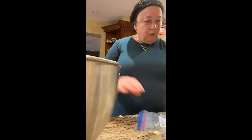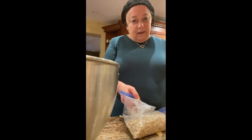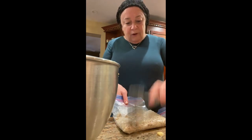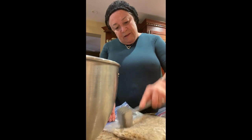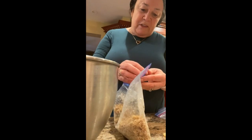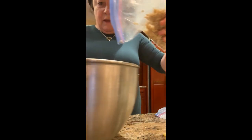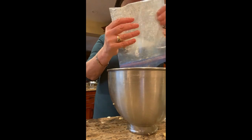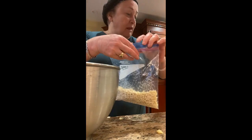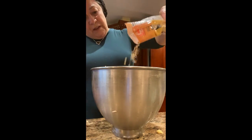Put all the walnuts in a bag and with a schnitzel hammer, chop them into little pieces — they were really big pieces. Adding them to the bowl. Doing the same thing with the almonds and adding those to the bowl. The filberts came already quite chopped, so we didn't have to chop them.